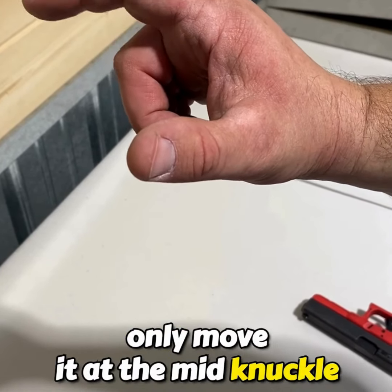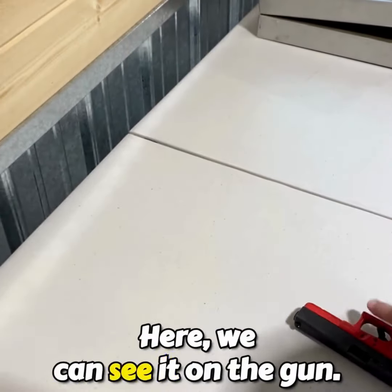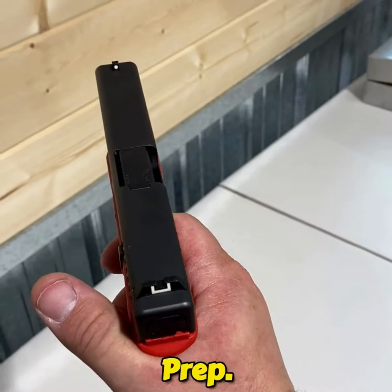What we really need to do is only move it at the mid-knuckle, and we see we mitigate a lot of that unintentional motion. We can see it on the gun — we come to a prep trigger, we build straight back, reset, prep.